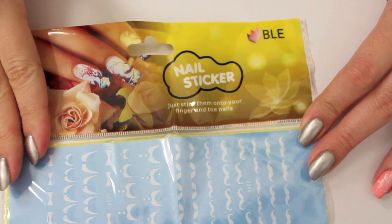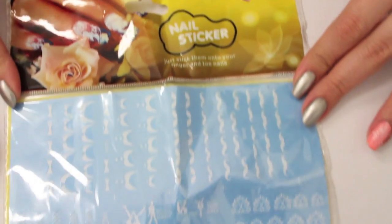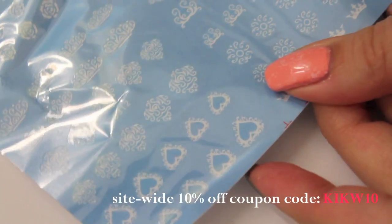Hello everyone! I'm doing a review on these water decals today. I'm showing you the product first and then I will do a quick nail design for you.